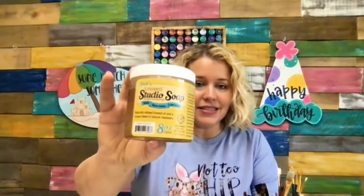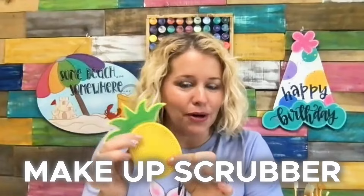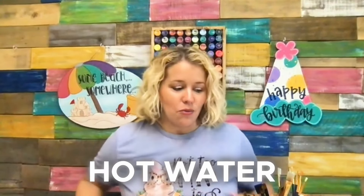We're going to need some Linseed Studio Soap. You can find this online or at the DecoArt website. You're going to need a cheap makeup scrubber — this one's from the Dollar Tree — just something with some little ridges on it. Some hot water, and something else you might not expect, and this is kind of my little hidden secret: a lice comb. Yes, I said that right. A lice comb. Because it has these tiny little teeth that can get down in the cracks and crevices between those bristles and work the paint out. Don't worry if you've never had lice before — you can purchase these online.